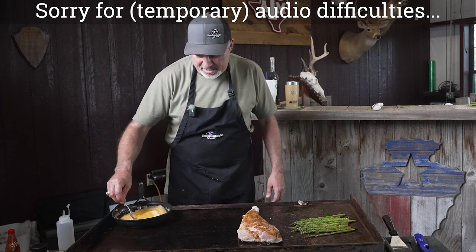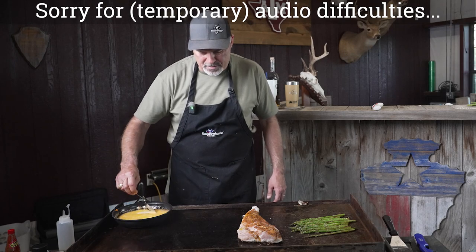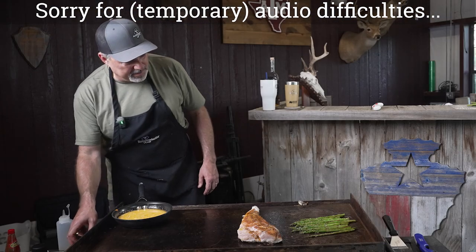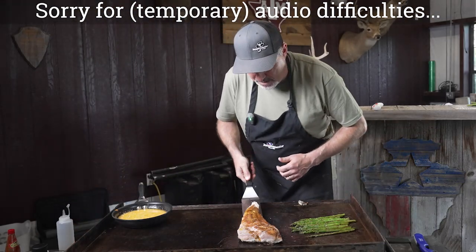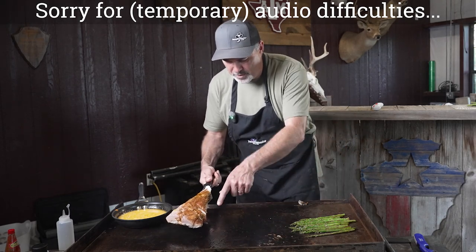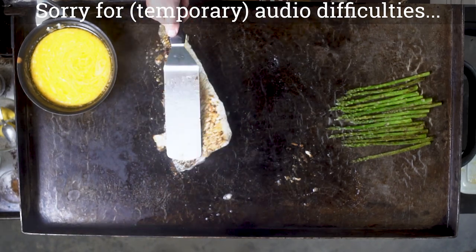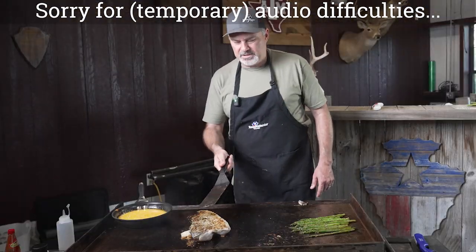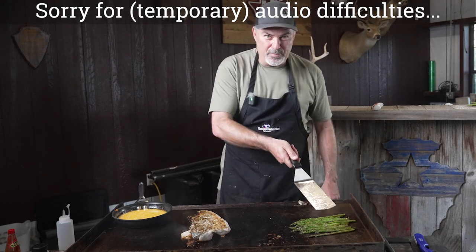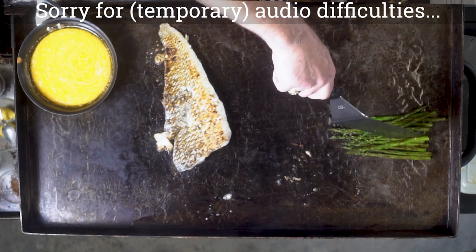Right at the last minute I'm going to go ahead and flip the fish over. You can see that white is kind of coming up the sides — so we'll flip it over and move it to a clean side of the griddle so we don't get any scales in that meat. We're just going to let it finish right there and get a nice crust from that blackening seasoning. I went ahead and turned one burner off on the side so our asparagus is done — it's got a nice char to it — and we're just letting that stay warm while the rest finishes up.